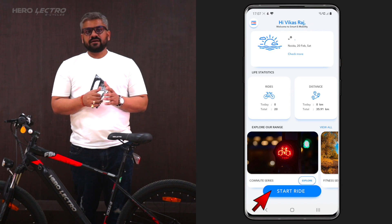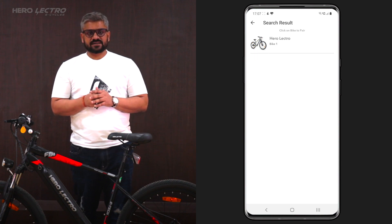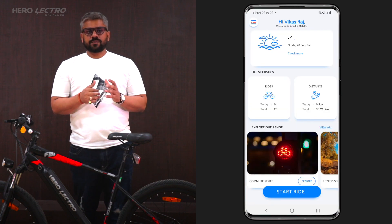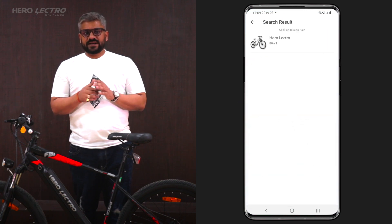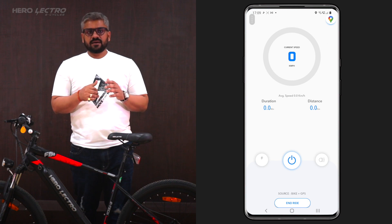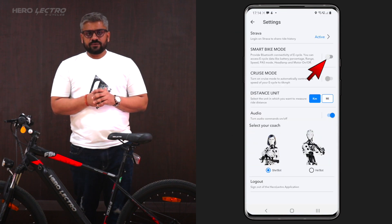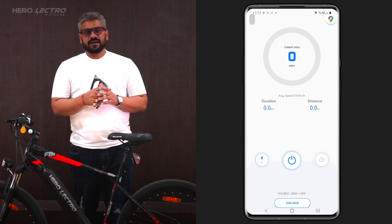Now let's discuss how to connect your iSmart cycle with the Herolectro mobile app. You can connect in multiple ways. Option one: click the Start Ride button from the home screen — with Smart Ride Mode on, the app will automatically search for nearby Herolectro iSeries cycles; click your cycle and it gets paired. Option two: go to My Account from the menu, under the bike section click Add New, and the app will search for nearby cycles. Option three: go to Settings from the menu, turn on Smart Ride Mode, and the app will again automatically search for all nearby Herolectro iSeries cycles; click your cycle and it gets paired.